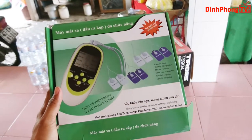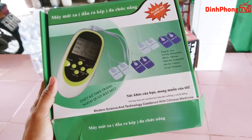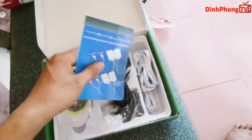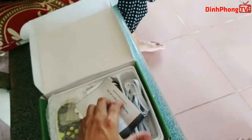Hey yo, chào mừng các bạn đã trở lại với channel của mình. Tiếp tục với series mua hàng trên mạng, hôm nay lại là một sản phẩm được mua trên mạng, đó là cái máy massage có 2 đầu ra. Cái máy này sử dụng massage bằng điện, chuyển qua những cái miếng dán này và nó sẽ xoa bóp massage cho chúng ta.